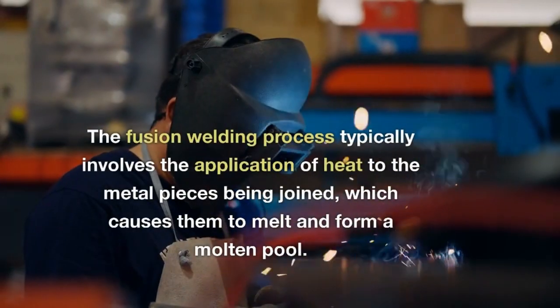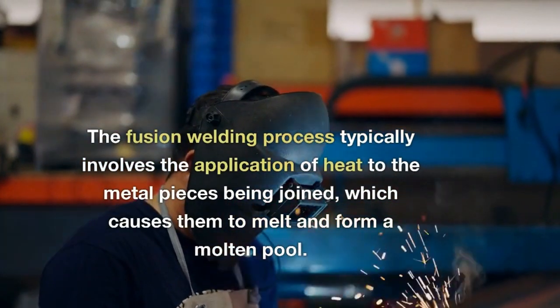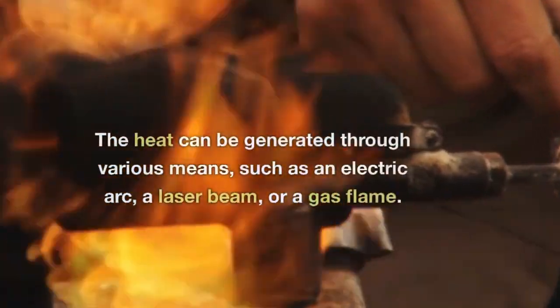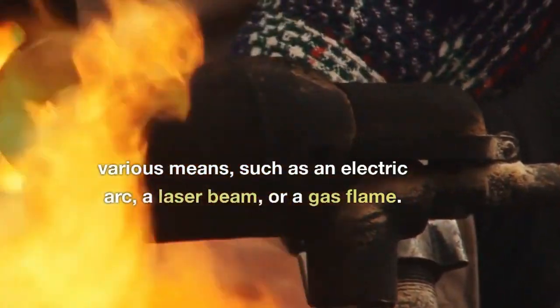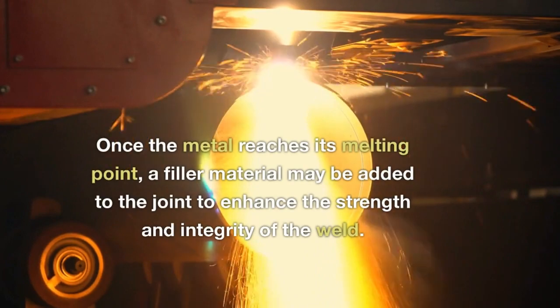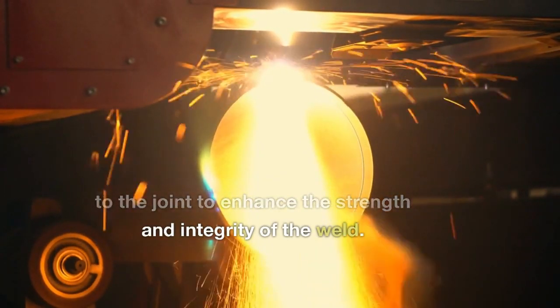The fusion welding process typically involves the application of heat to the metal pieces being joined, which causes them to melt and form a molten pool. The heat can be generated through various means, such as an electric arc, a laser beam, or a gas flame. Once the metal reaches its melting point, a filler material may be added to the joint to enhance the strength and integrity of the weld.